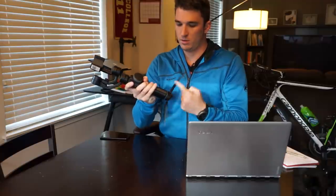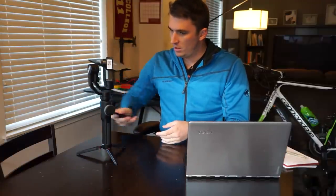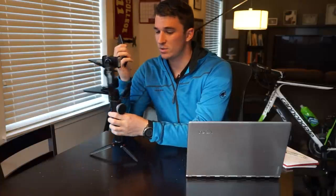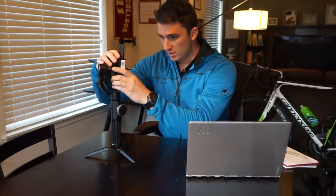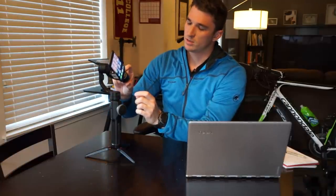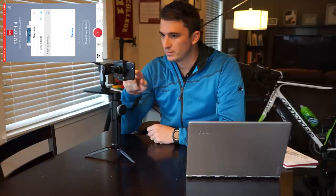Let's screw this in real quick and stand it right here. Now, what you also want to do before you start using this is download the ZY Play app, which allows you to interface between the Smooth 4 and the phone's controls — you can use these buttons, dials, knobs, and switches to remotely control it without having to touch the screen. Just put the phone in here, make sure it's tight, power on the Smooth 4, load the app, and connect your device via Bluetooth.